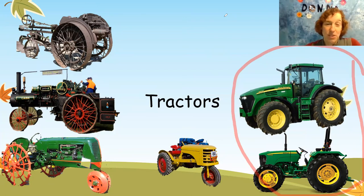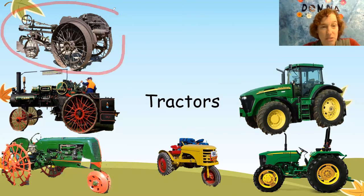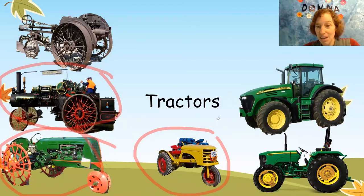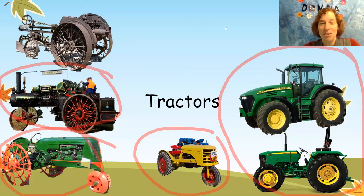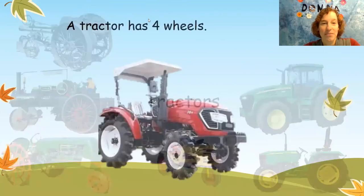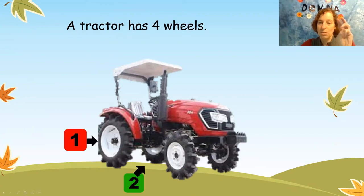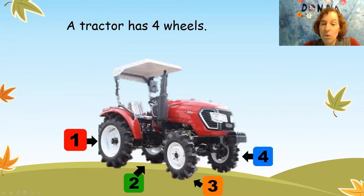But the tractor has changed over the years. Long time ago they used this as the first tractor, and then they used this one, and then this one, and this one. And now we use these tractors. That's pretty cool. How many wheels does this tractor have? Let's count: one, two, three, four. This tractor has four wheels.